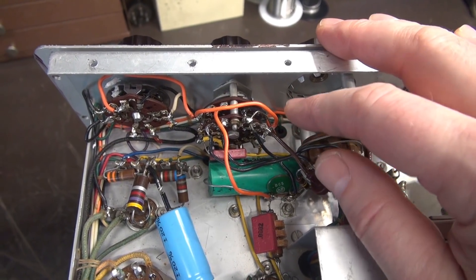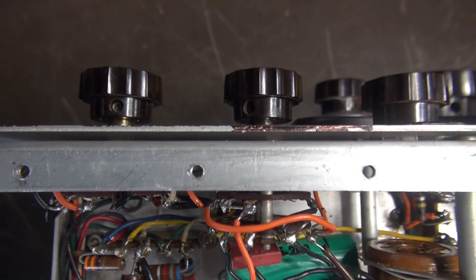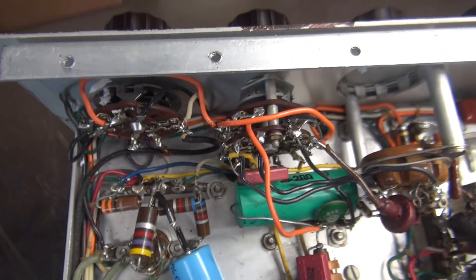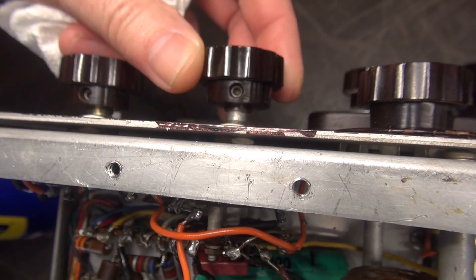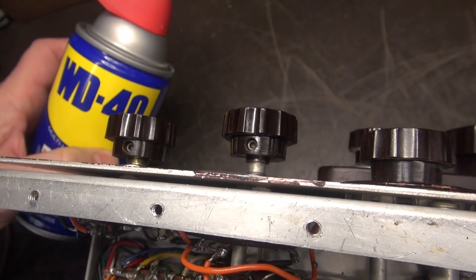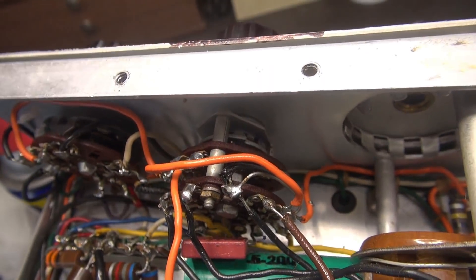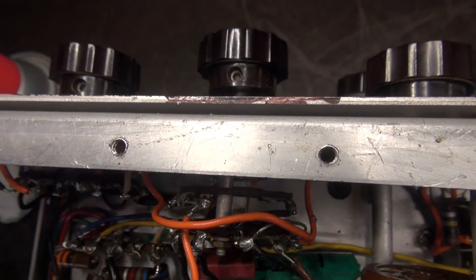The switch we're going to try to repair is right here. The problem with repairing the switch is that if you have to pull it, the hardware is trapped between the front panel and the chassis, so the only way to replace it is to pull the front panel. That's probably what I'm going to end up doing unless I can free the switch up. I've loosened the set screw. The first thing I'm going to try is a little WD-40 — hit that shaft, come in from the back side, and try to work the switch and see if it'll free up. If it doesn't, then we're pulling the front panel.